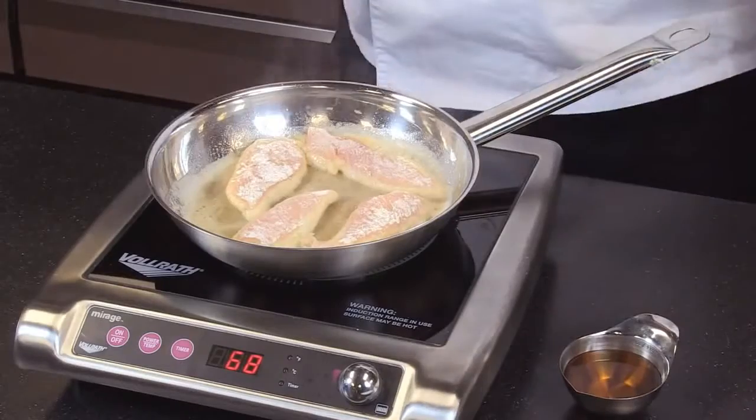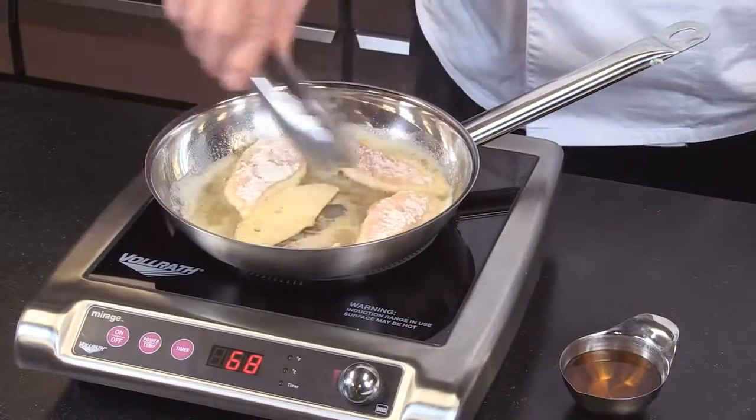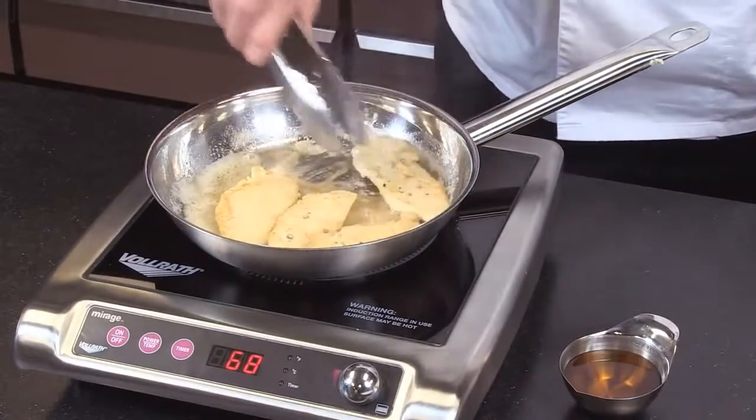Induction does require the cookware to be magnetic. The bottom of the cookware has to be a magnetic surface to allow those molecules to be excited by the electromagnetic energy that the unit is producing.